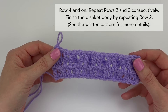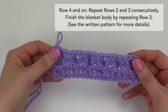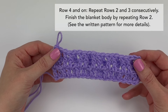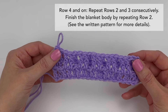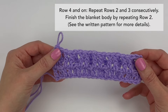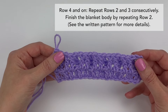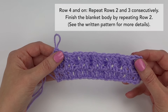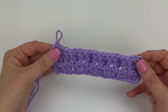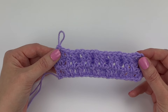For the rest of the blanket body, repeat rows two and three consecutively until the height of your blanket is half an inch away from matching the width, if you want a square blanket, or half an inch away from your desired height. After you reach your desired height, finish the blanket body by repeating row two, and then start the border. In case it's helpful, let's do rows two and three one more time together.